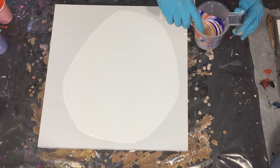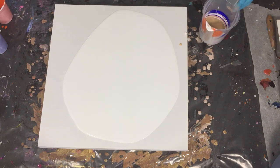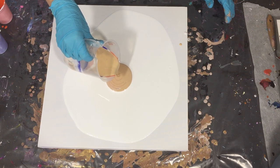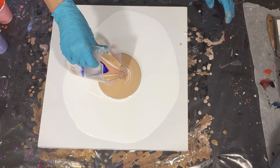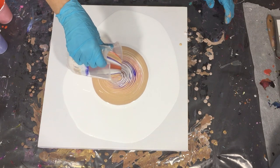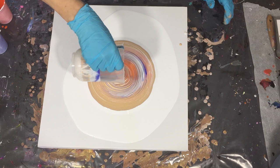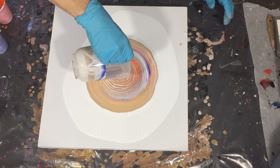That's the Deco Art Extreme Sheen — on top of all the layers I'm pouring the 24 karat gold. Starting in the middle on my top base coat, making circles. The 24 karat gold from Deco Art comes out first so the colors will lay on top of the gold. I want to see what kind of effect I can create with that — it's all about experimenting.